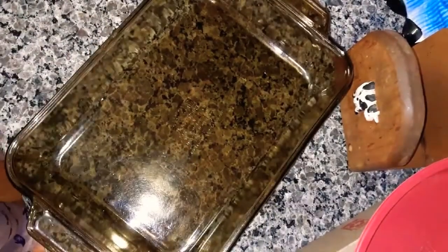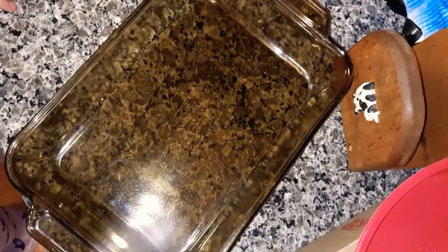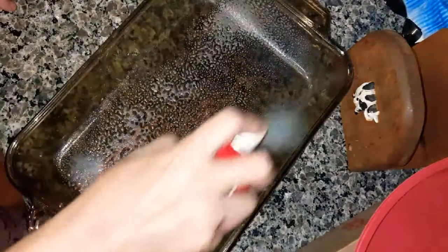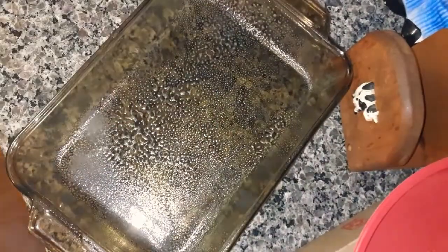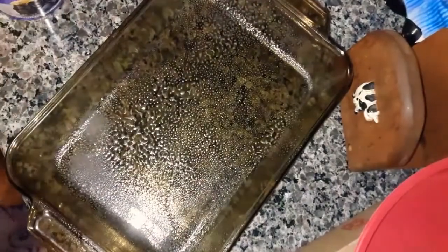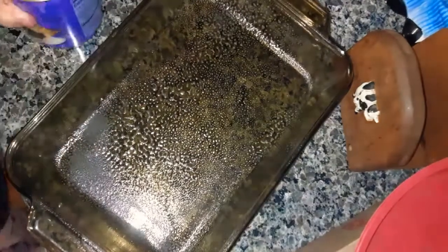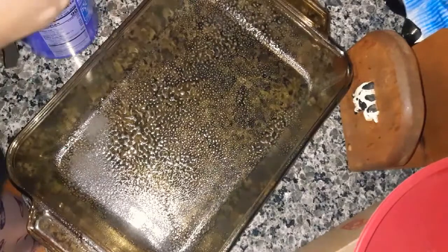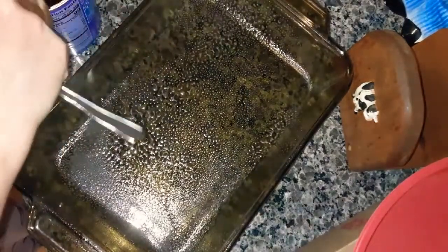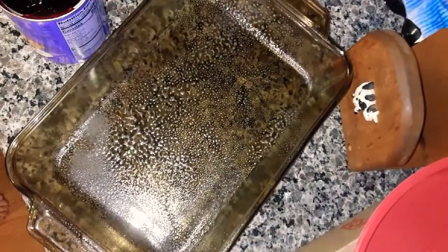I'm going to make a blueberry dump cake. Get your baking pan, spray it with some non-stick spray. I already washed off the top of the can — always wash off the top of your cans because that's what my mama taught me, since they've been collecting dust in a warehouse. So wash them.